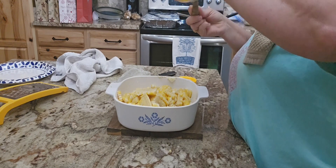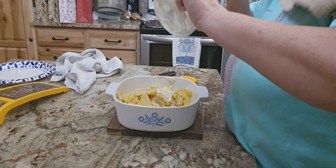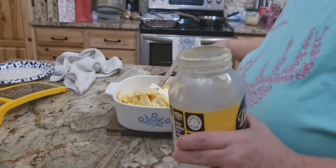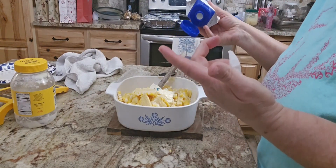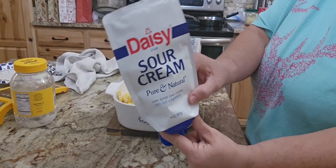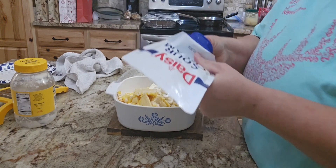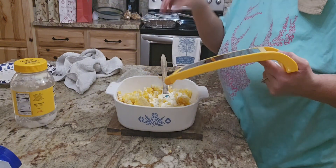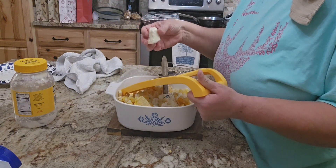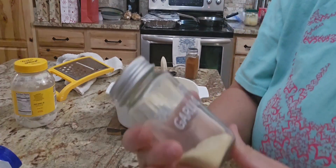Now I'm going to add the ingredients for the Mexican street corn: it's mayonnaise — we like to use Duke's mayonnaise because it has less sugar for my husband — sour cream, and Cotija cheese. You can either put the cheese on top or mix it all in. Garlic salt or granulated garlic powder — if you use garlic salt, don't add extra salt. I'm going to sauté the onions in the bacon grease. And there's chili powder and paprika as well.